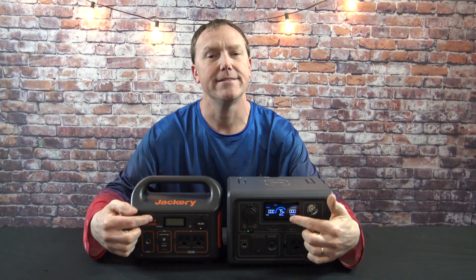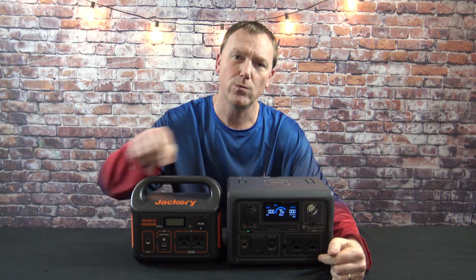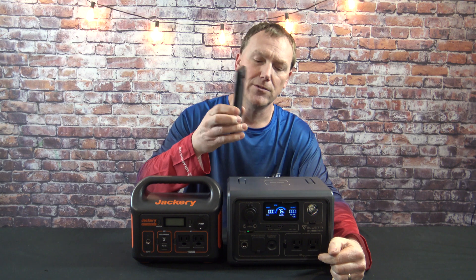They both pretty much have the same inputs — both have the 12-volt input, both have two AC outputs and two USB ports. However, the Bluetti has a 15-watt wireless cell phone charger right on top. Just stick your cell phone right on top and it's going to start charging — charges pretty fast too — and it still leaves you the two USB ports.